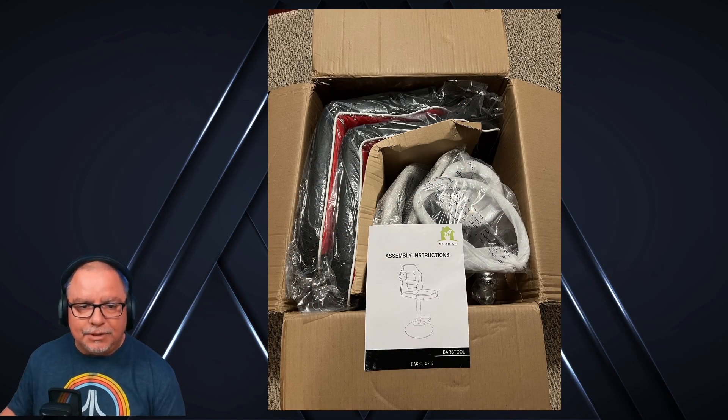The one thing I like about this is that footrest — it is part of the top half. So when the bar stool goes up or down, that raises with it. As long as that's a comfortable position for your feet to rest, it doesn't matter if you have the chair all the way down, all the way up, or anywhere in between — it doesn't change.